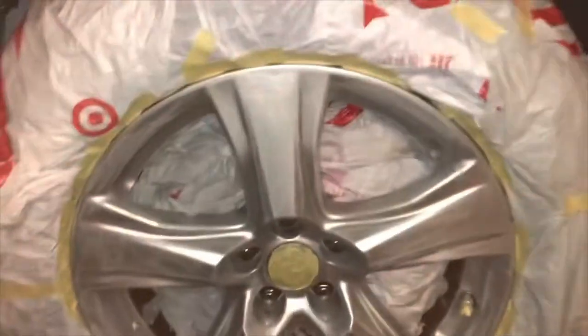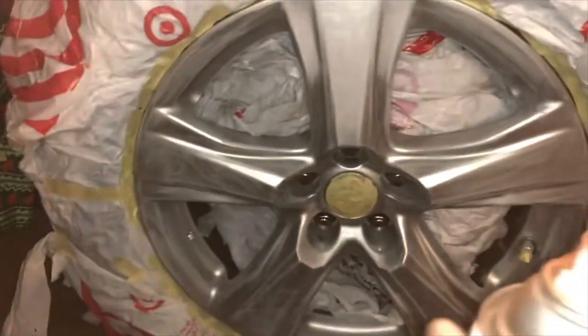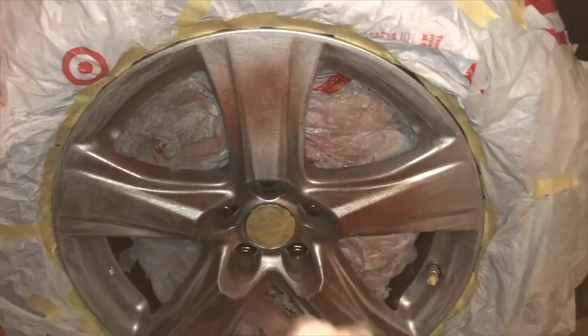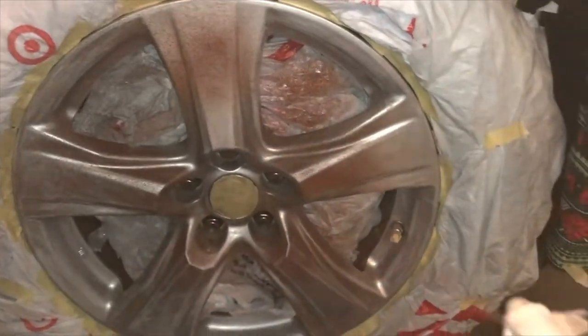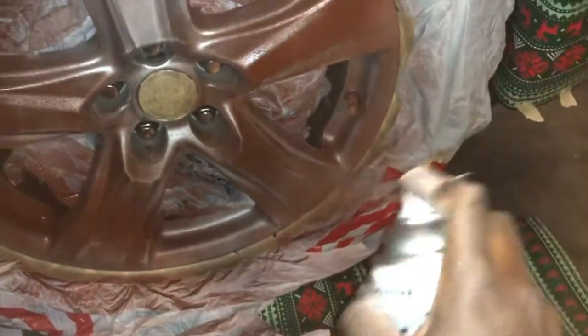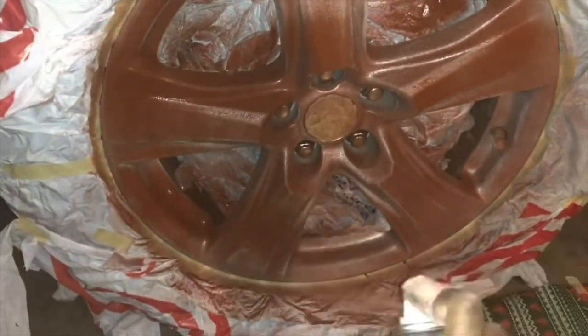So I'm gonna start with the primer. I'm gonna do the first coat, which is going to be very light. As you can see, it's very light. The second layer is gonna be a little thicker, and so on and so forth — do it in that order. This primer dries pretty quickly, so that's another thing you want to be cognizant of. When you spray, you want to be 12 to 15 inches away so that it doesn't drip.